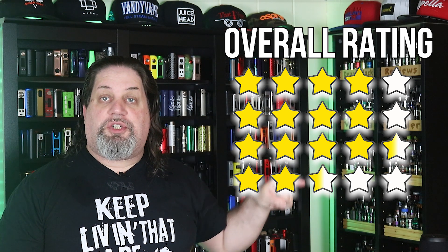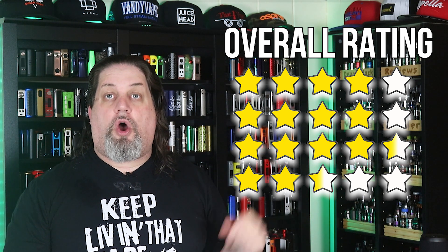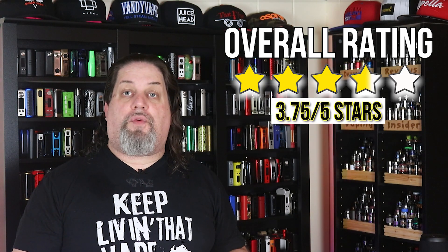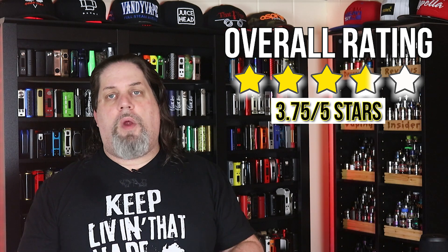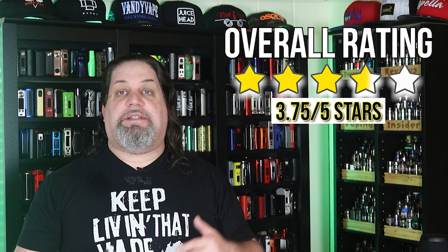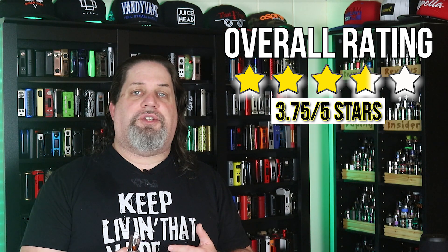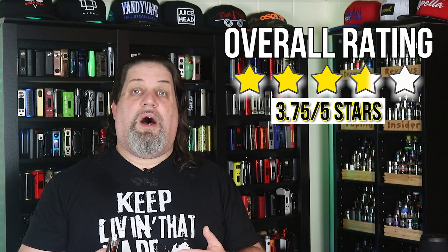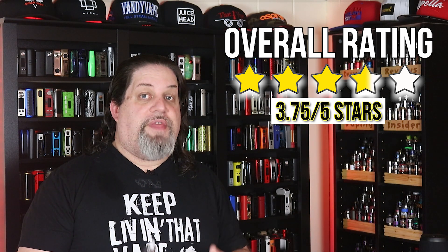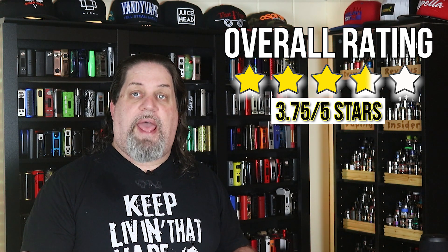We're going to add all these stars up — we get a total star count of 15. We divide that by four and get an overall score of three and three-quarter stars, which is about a point and a quarter above what I consider average. I think it's a good score for a tank that is operating in a niche market — that low wattage, restrictive DL, mouth-to-lung market. If that's the type of vaping you do, you'd be hard-pressed to find a better sub-ohm tank than this.